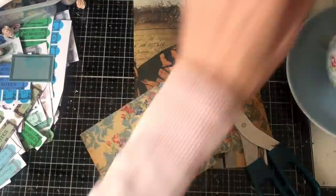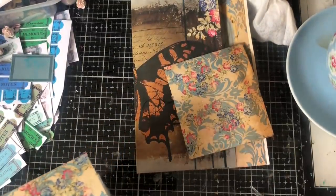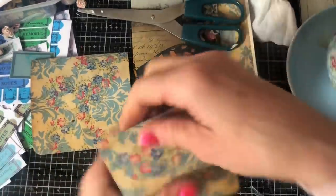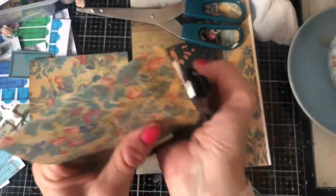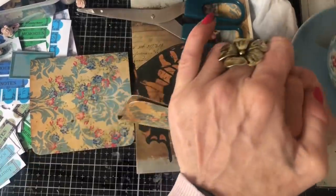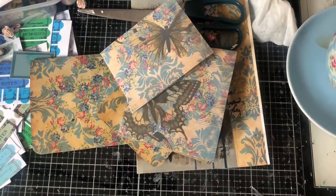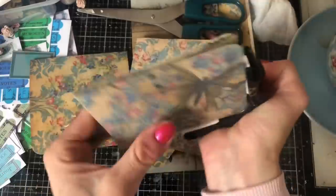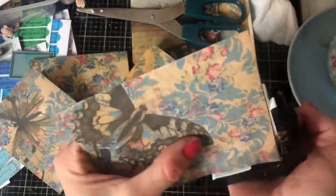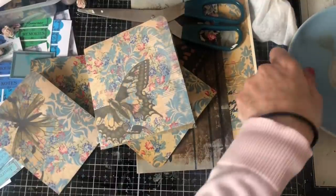Rounding the corners with a corner punch. I'm not rounding the spine edge — the folded edge — just the outer edges. I'll leave some pages square so there's a variety of different looks going on throughout the journal.